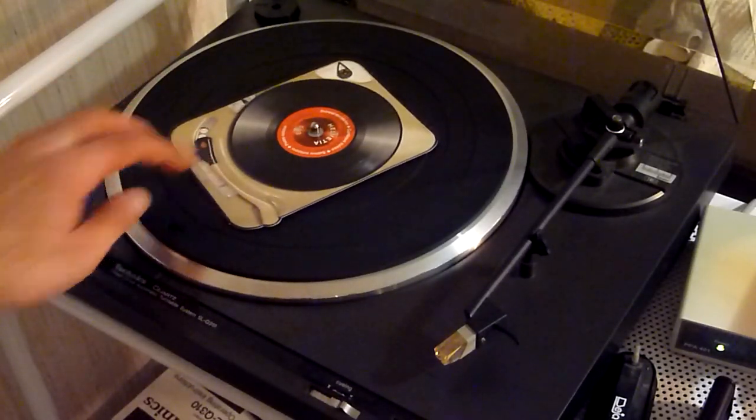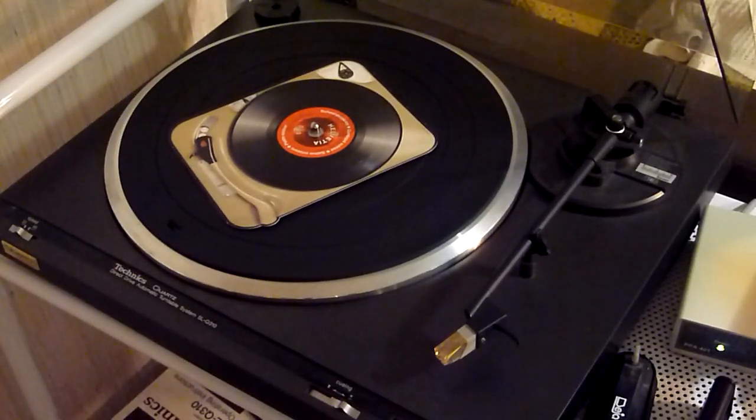I have taken some care about the size detection sensors on my record player, and of course the stylus must be positioned manually.